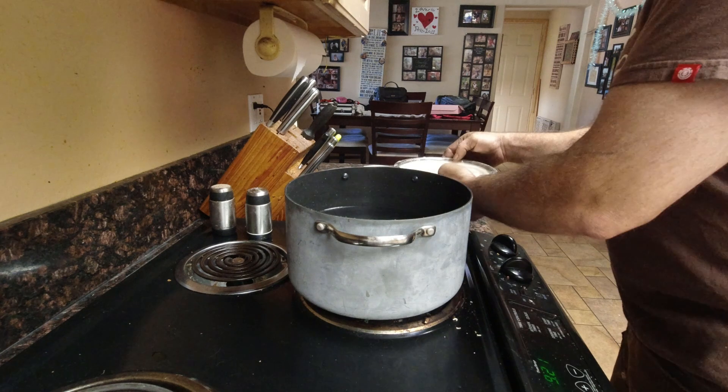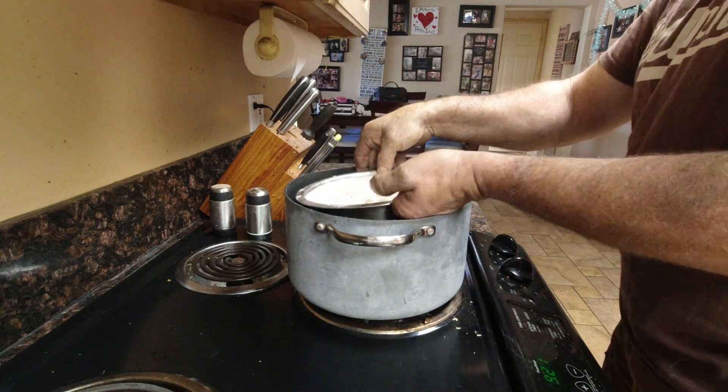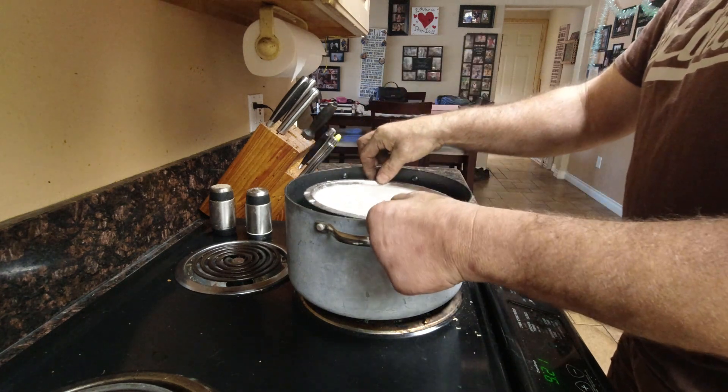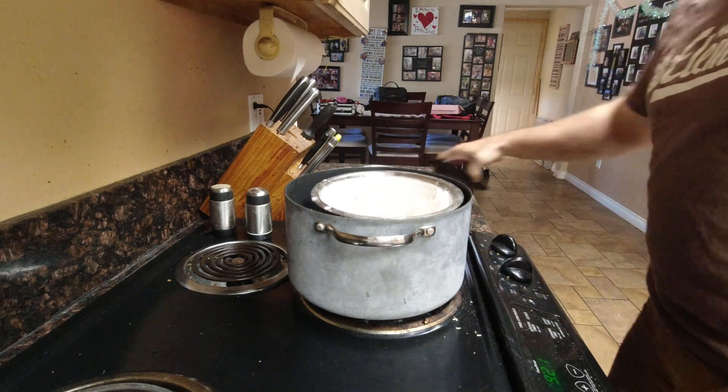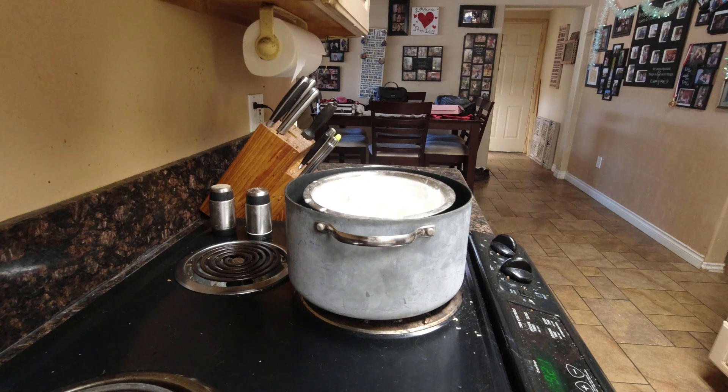It's really important to double boil. Remember, candles are made of paraffin, and paraffin is flammable. We are doing this on the stove, so let's try not to have a grease-type fire and burn your house down while you're trying to make a cast of your hand.